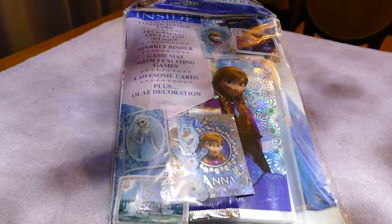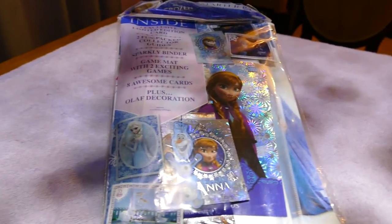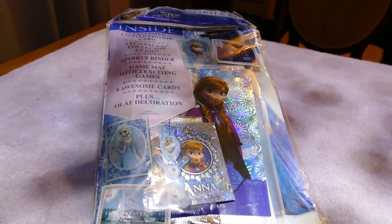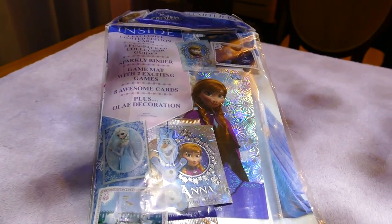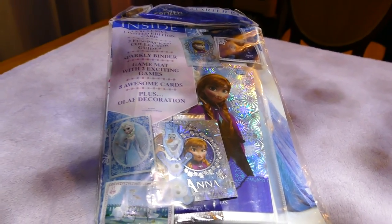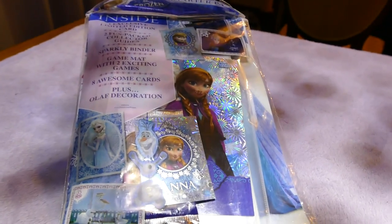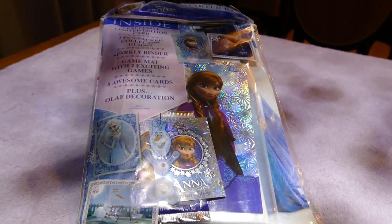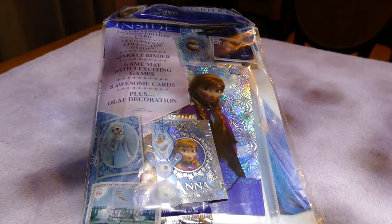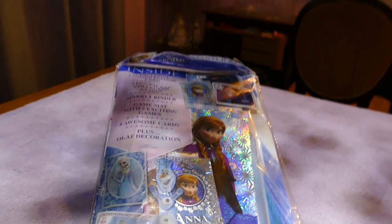Hi all, welcome back! If you're joining us for another video, welcome back. If it's your first time, hello! I've finally had the frozen folder arrive. If you've been on the previous Fridays, you'll know I've been opening up frozen cards. I've got a big part of the collection already, a heap more to do, but I really wanted to put them somewhere safe and found out about this album.